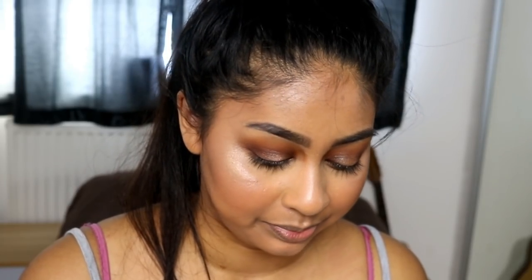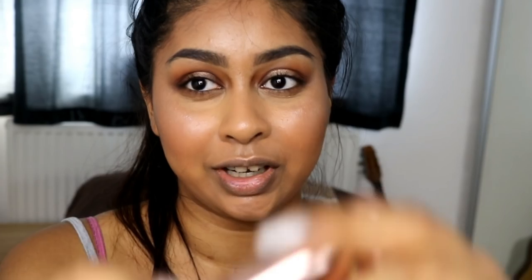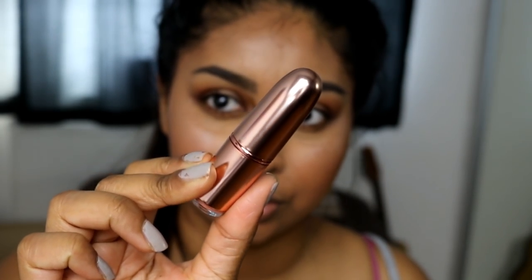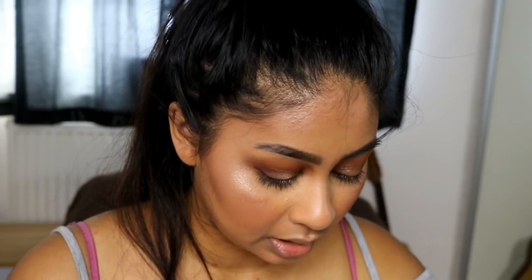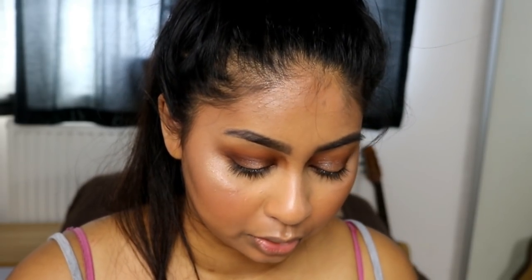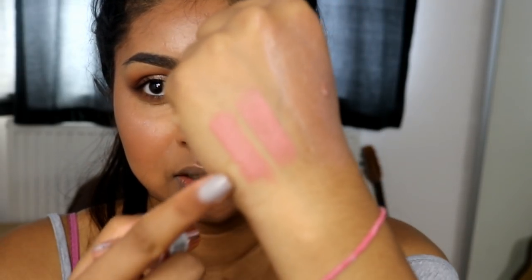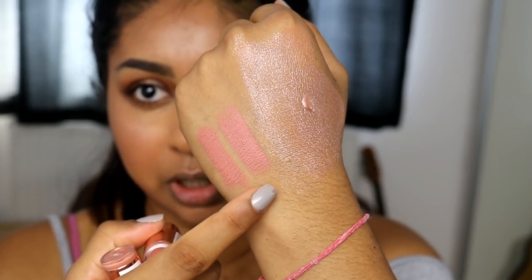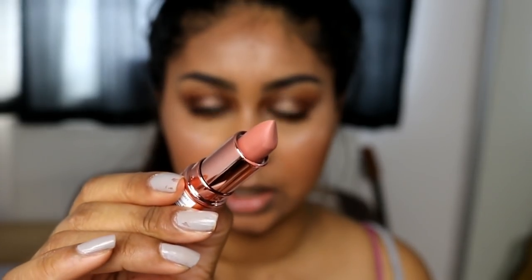I heard the lip kits are quite sticky and I don't like that. So I got their Iconic Matte Nude Revolution lipsticks instead. Look at the packaging — it's so cute, like rose gold. The two shades are Wishful and Inspiration, and they are very creamy matte. I'm probably going to wear Inspiration today. Wishful I think I might need a lip liner for — but we'll see. Look how matte it is.